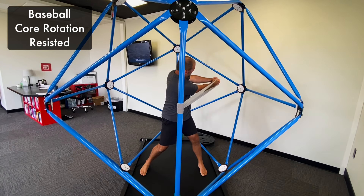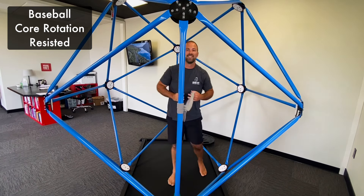depending on whether you want to work on more spinal rotation specifically or full body rotation, including that lower body.